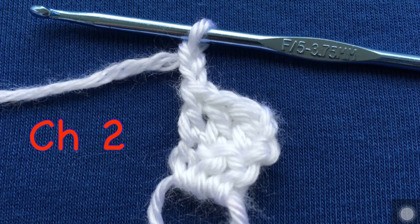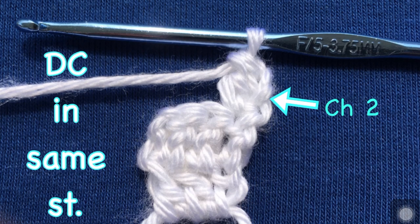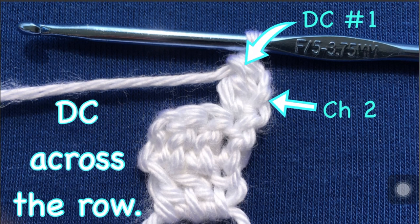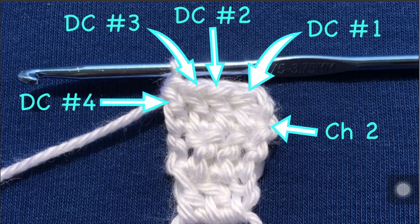Now you need to chain two, and there they are. Turn your work around. Then double crochet in the same stitch. So we have our chain two and double crochet number one right here, and there's the little stitch at the bottom of the chain two. There's double crochet number one. Double crochet across the row — there's number two, number three, and number four.